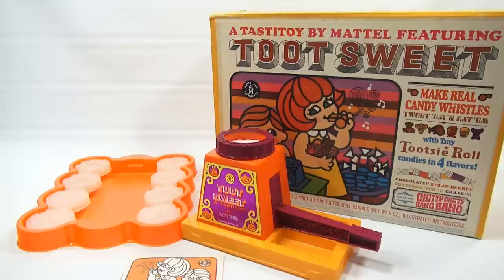We had a lot of good suggestions, and we also came up with some stuff we wanted to test — other soft candies to see if we can make whistles out of things like gum, maybe some Starburst or something, because it's kind of like a Tootsie Roll. So when we come back I'm going to show you the different candies we have and we'll see if we can make whistles with them.